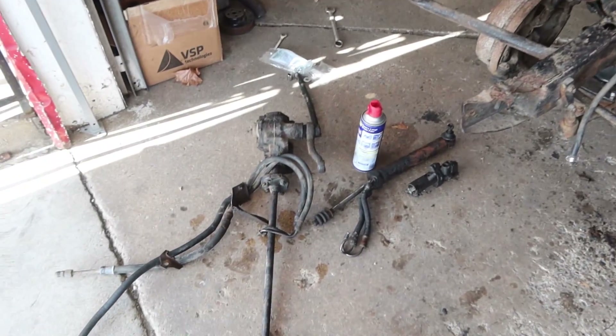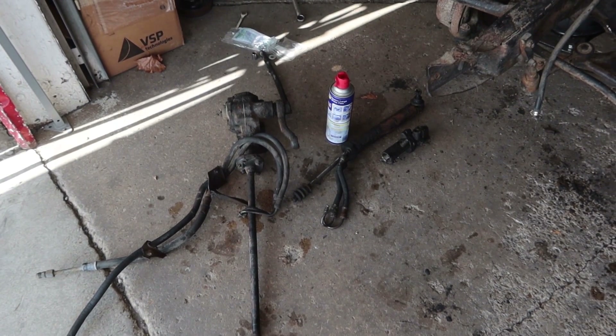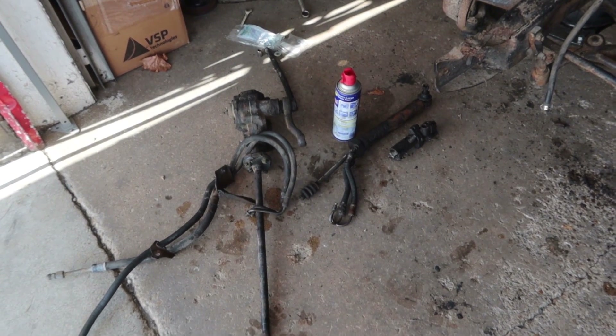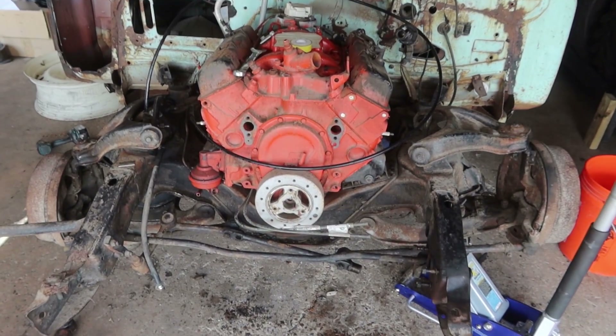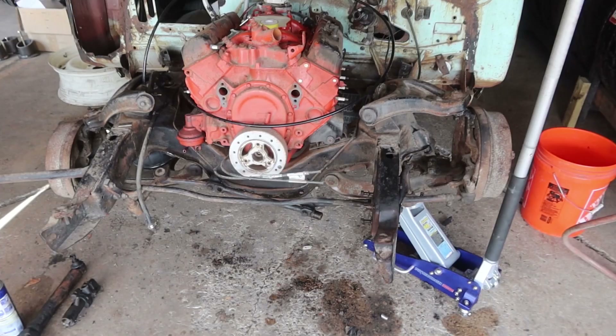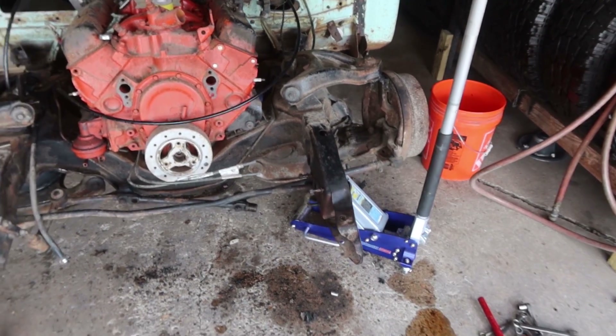We will figure it out. If I'm not mistaken, my '59 had manual steering — maybe I could just put a manual one and not even worry about putting a power steering pump on the motor. I'm not sure, we'll figure that out. I'm going to go to lunch, come back and tackle the airbags on the other side. But we're making a little progress.